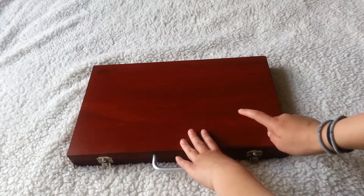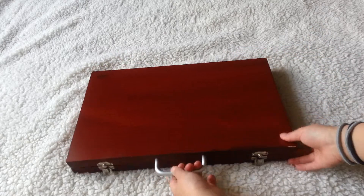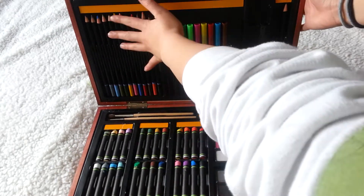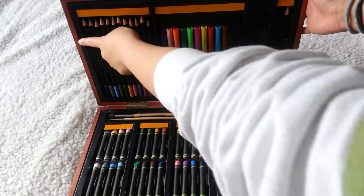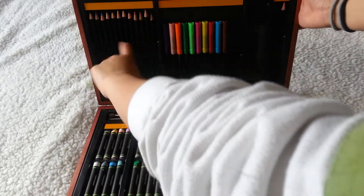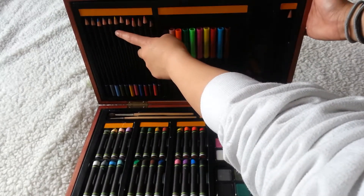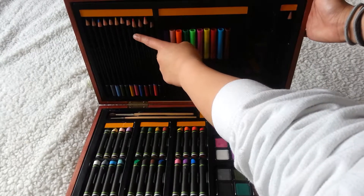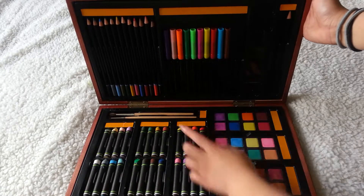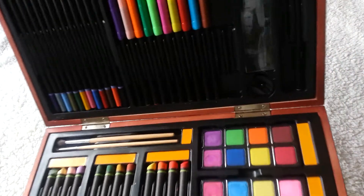Not everything in here is here — I'm missing just a couple things, but they're not missing, I know where they are. I've been using them for something else. So when you open this up, let's talk about this front area first. We have colored pencils and there are lots of different colors: purple, gray, blue, light green, dark green, yellow, pink, dark blue, red, brown, orange, and black. And as you can tell, I'm missing a couple of markers — I'm missing a couple on the side.